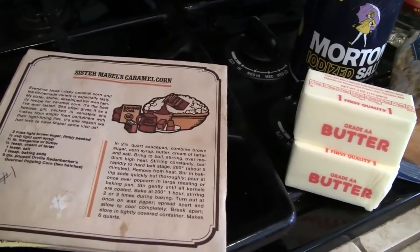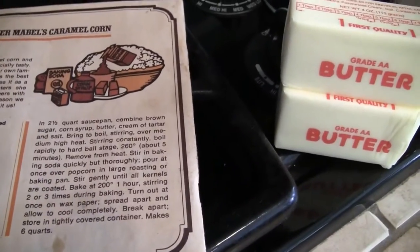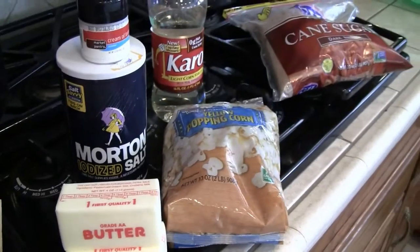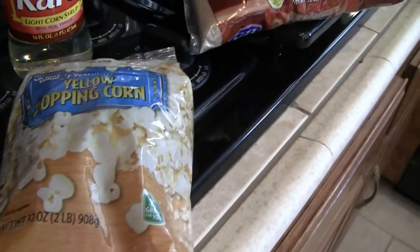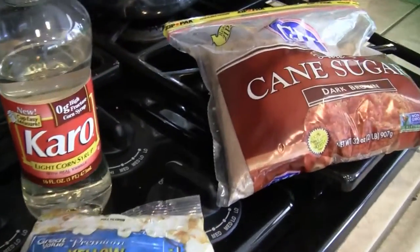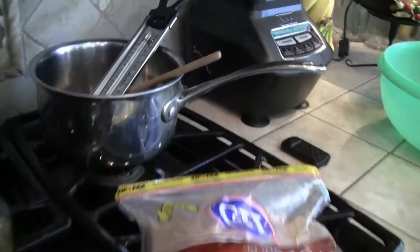It was the best caramel corn I ever had, ever ever ever. From that point on — this was back in the late 70s — this is what I make every Christmas. You can tell by the ingredients I make it once a year: it takes two sticks of butter, popcorn salt, cream of tartar, corn syrup, and brown sugar. So you can see why I make it once a year.